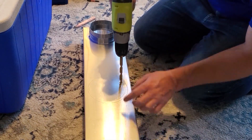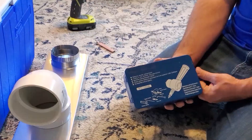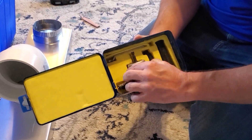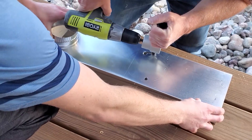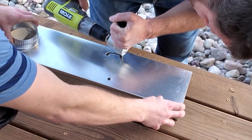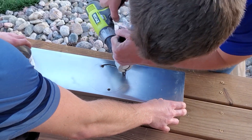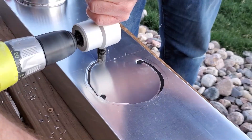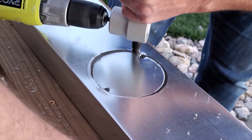You can cut this aluminum duct with tin snips; however, it's a lot easier if you have one of these little cutting tools that connect to your drill. All you have to do is put it in the hole that you drilled and then follow the line around with it — it's so much easier. I'm going to put a link in the description below where you can get one of these tools, because if you ever do any kind of projects where you're working with sheet metal, this little tool will make your life so much easier.